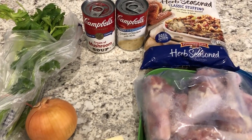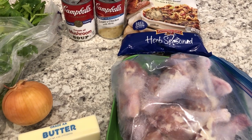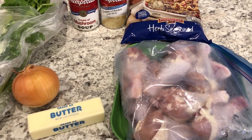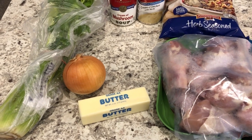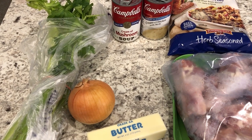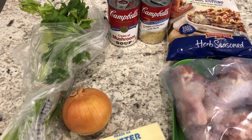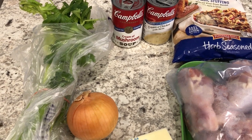Hey guys, welcome back to our channel. My name is Andrea with Foodimentary Adventures in Food, and I am here today to share one of my favorite recipes from my childhood: chicken and dressing casserole. I got the recipe from my mom and this is the perfect dinner to make during the fall season, so let me show you what you're going to need.